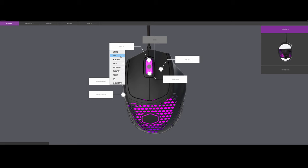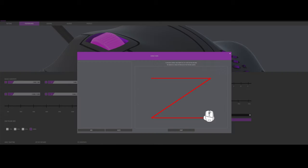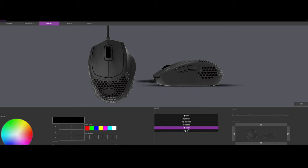Cooler Master's software allows you to configure the buttons and reprogram them if you want to. The performance tab has all your DPI settings, polling rate, liftoff distance controls, and stuff like that, and it's also got a surface tuning utility. Then you've got your lighting controls with a few preset effects, a macro editor, and some custom profiles.